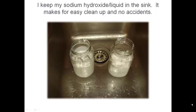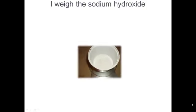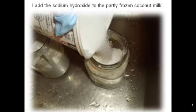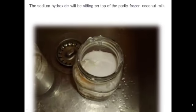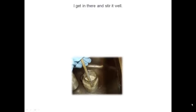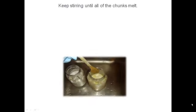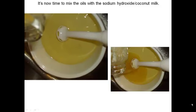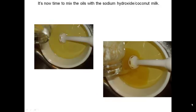The next picture shows two jars of coconut milk waiting to have the sodium hydroxide added. We're doing the frozen coconut milk first, which is on the right. I weigh my sodium hydroxide and add it to the jar. It gets stirred — it takes around 45 seconds to melt all of the partially frozen coconut milk. It gets quite hot, so the coconut milk changes to a light tan color. While this is going on, we melt the oils on the stove, then add the sodium hydroxide and coconut milk mixture to the oil.